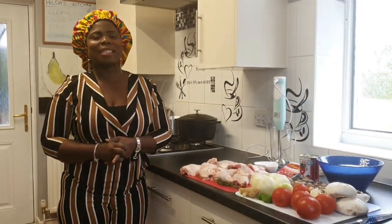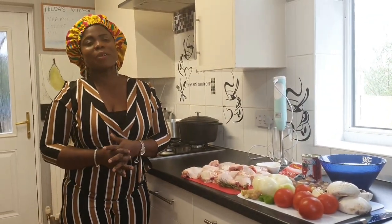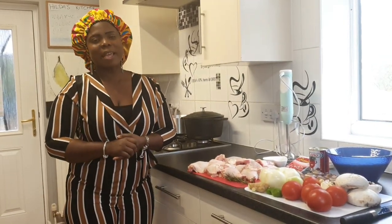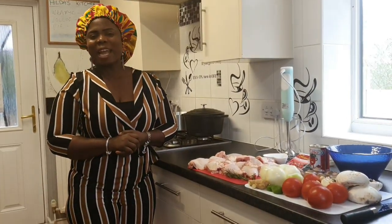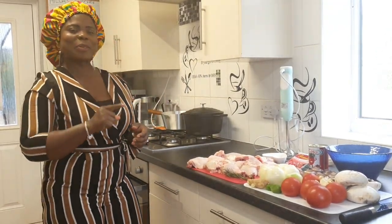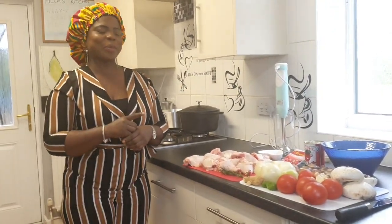My hair bonnet — one of my aunties made it for me. You can call her on 0744 206895 and she can post it to you wherever you find yourself. Thank you so much for coming back, my supporters — I love you, but God loves you most.